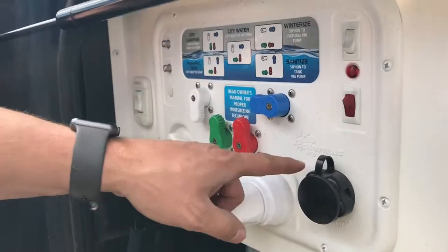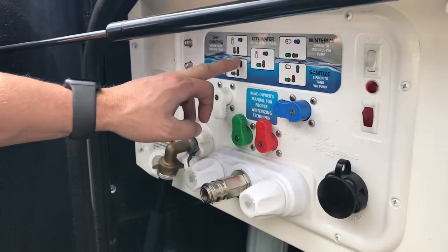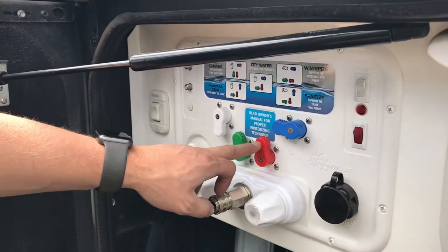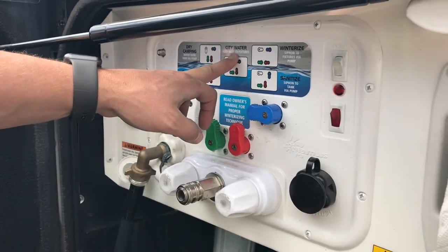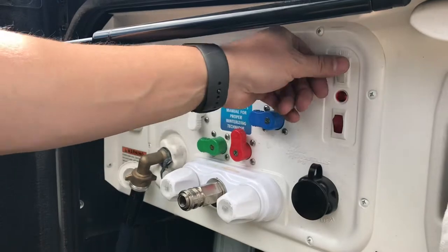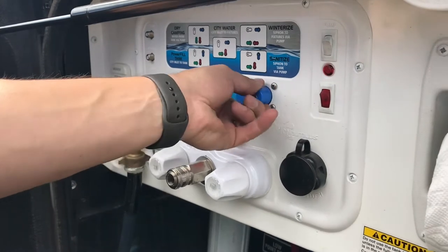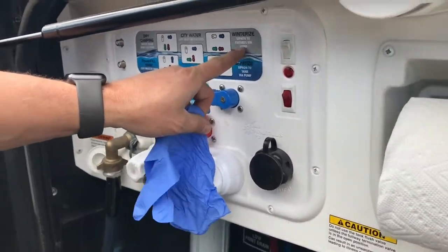Now we're on our Nautilus P3 system. Each configuration setting tells you different things. Dry camping is where we're at currently - whites down, blues over, green and red are up. We've got a third of a tank and may power fill before we leave. Right now we're going to city water: city inlet to fixtures - turn green to the left, red's here, blue's there, make sure our pump is off. If we were to power fill our tank we'd turn the blue down - you can hear it beginning to power fill. You also want to know about winterize, where you can siphon into the pump, and the sanitize feature.